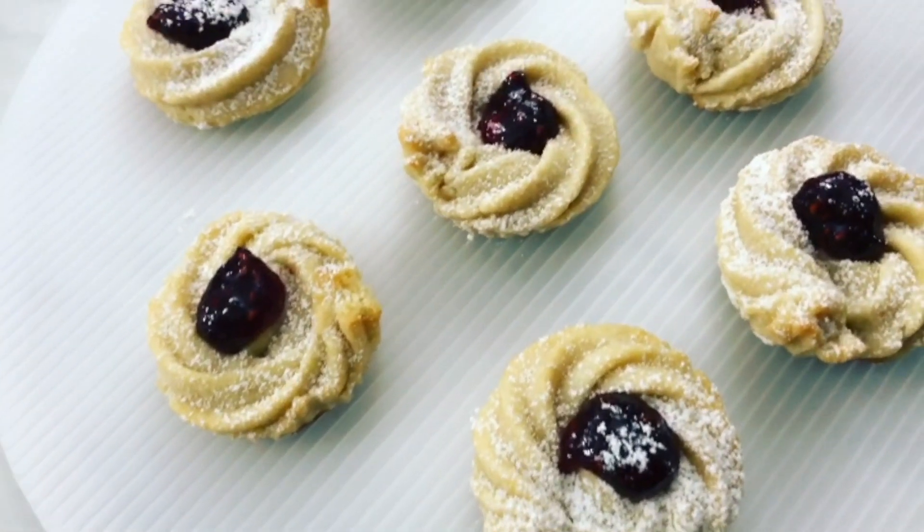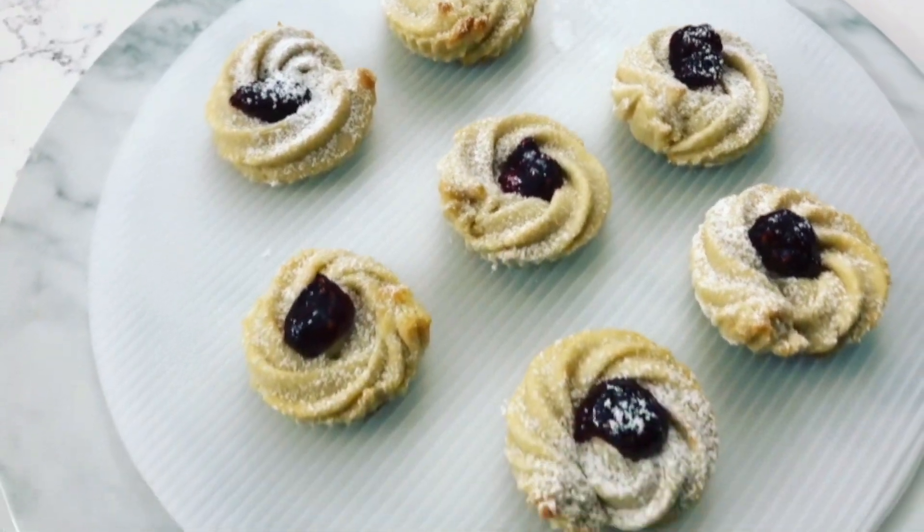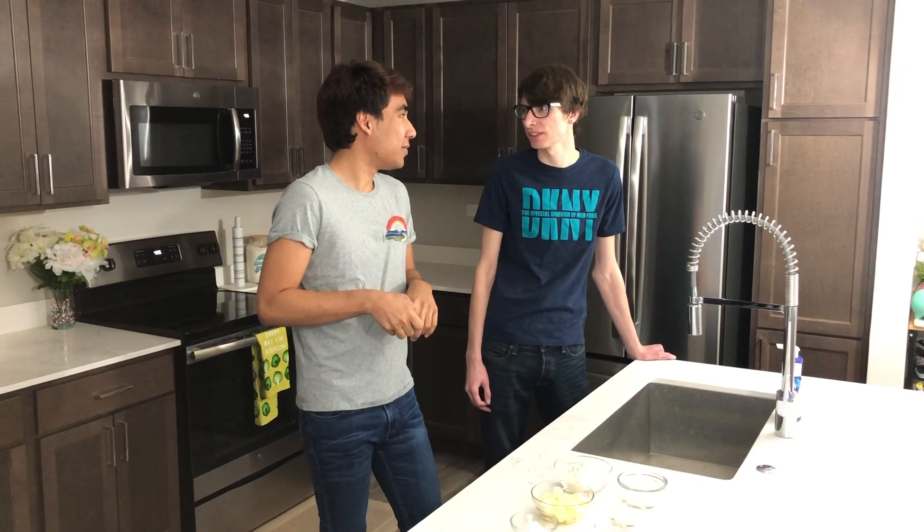Today we will be making these shortbread swirls. These are super soft and delicate — we bake them up and then we fill them with jam. I'm excited to bake my first thing because this is my first time I've ever baked. So today's recipe is actually perfect for a beginner baker or someone who hasn't baked ever.